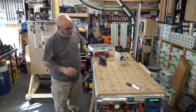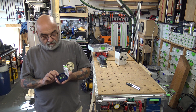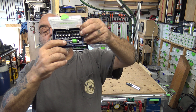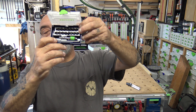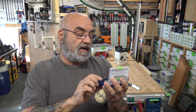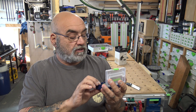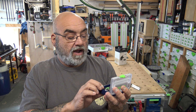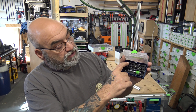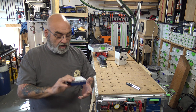I also saw this and thought it was handy — it's a mini bit holder in a sustain mini case with an adapter and all different bits. It's got two of every: Torx, square, regular, and two each of small, medium, and large Phillips. It's nice — I'm going to leave it inside my impact drill.